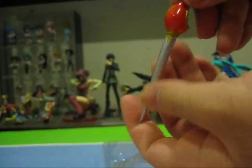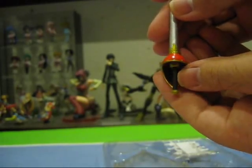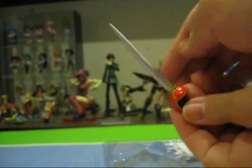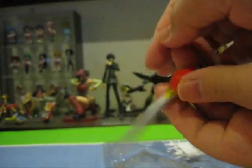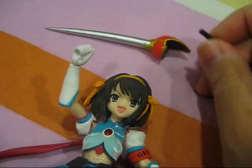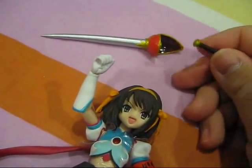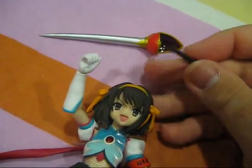First off, from the plastic packaging, is a sabre. This sabre is really nicely detailed — just look at the colours: red, gold, and black. Unfortunately, being inside the packaging for so long it has warped slightly, but a little pressure and hot water will get it straight again. To get Haruhi to hold the sabre, you need to pull out the handle, slide the handle in from the bottom of the hand, and reconnect the sabre. Do not be afraid, because this is actually meant to pop out.